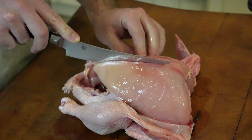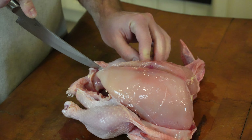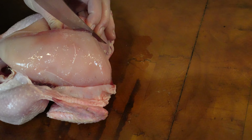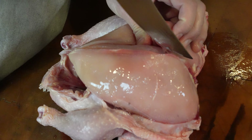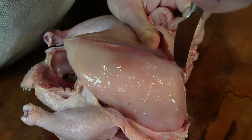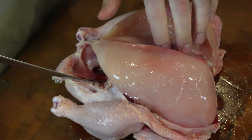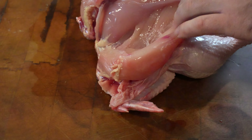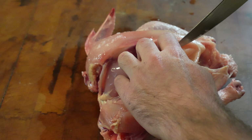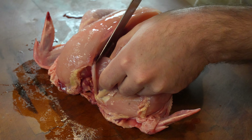I'm going to make a cut on both sides of the sternum, or the breast plate of the chicken, going down with the wishbone that is in the collar. This is the breast and this is the tenderloin right here. I'm going to keep trying to cut that away from the breast plate and the rib bones.